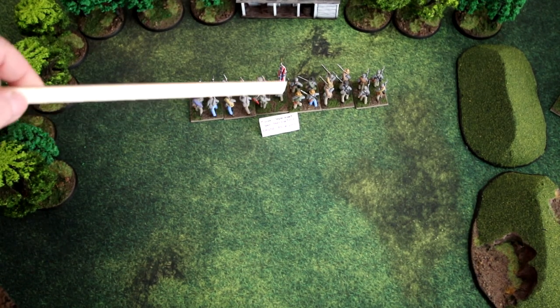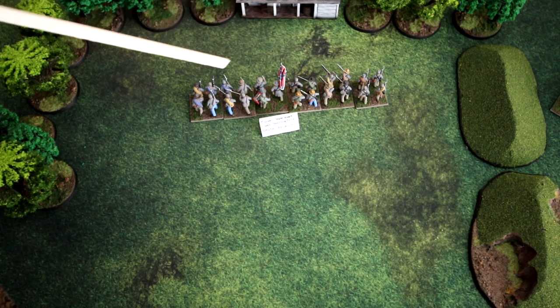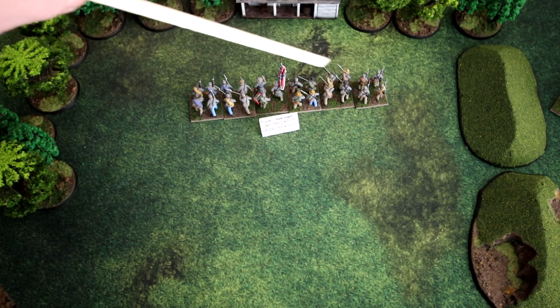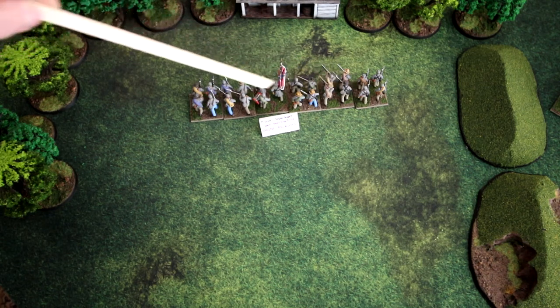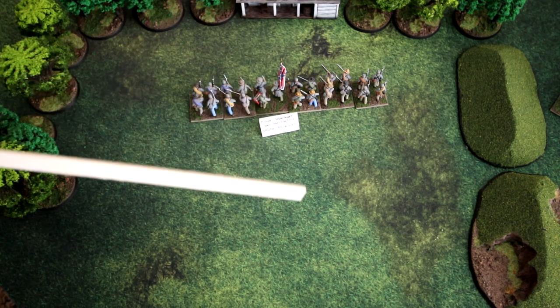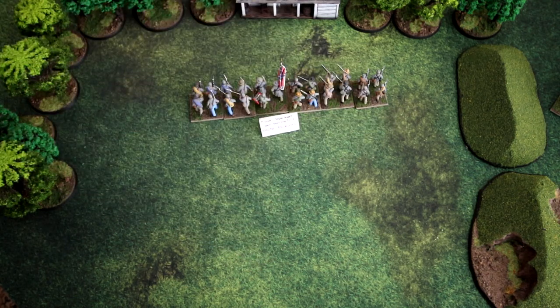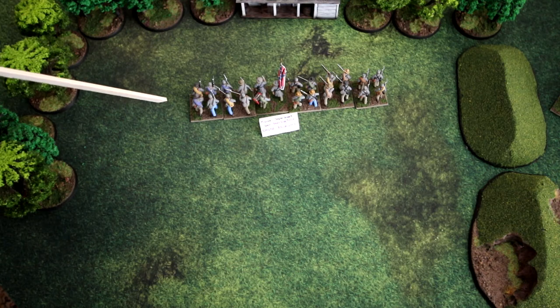The author describes that skirmishers are somewhat abstracted in this game because of the size of the battles. A four by six table is basically one mile by one and a half miles in size, so these are somewhat abstracted unit sizes.